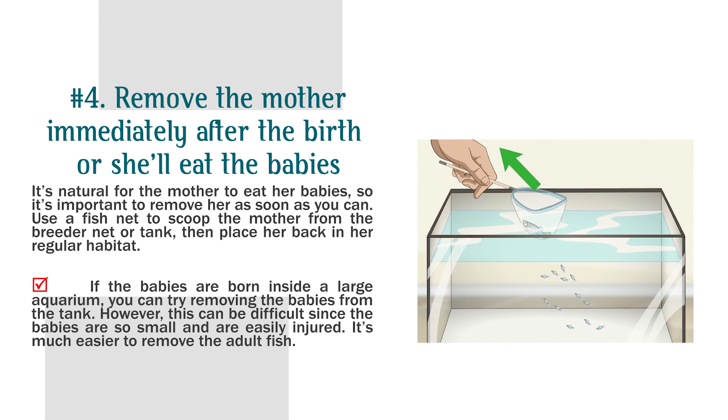It's natural for the mother to eat her babies, so it's important to remove her as soon as you can. Use a fish net to scoop the mother from the breeder net or tank, then place her back in her regular habitat. If the babies are born inside a large aquarium, you can try removing the babies from the tank; however, this can be difficult since the babies are so small and are easily injured. It's much easier to remove the adult fish.